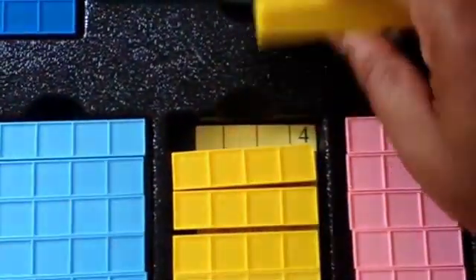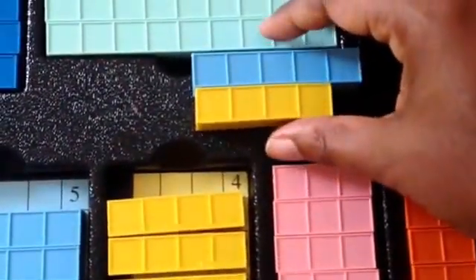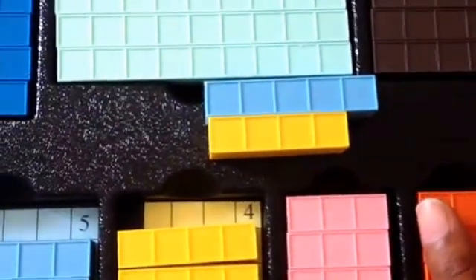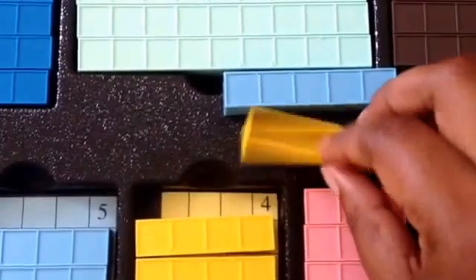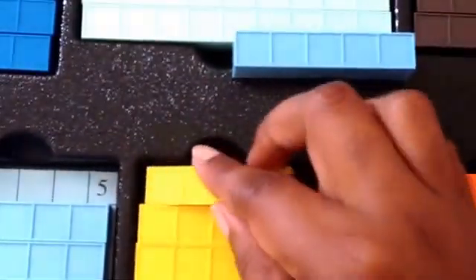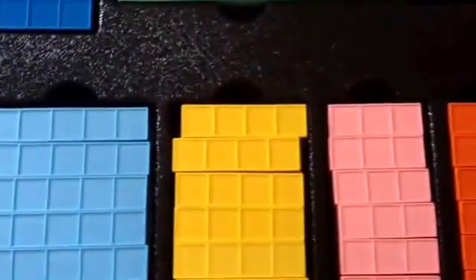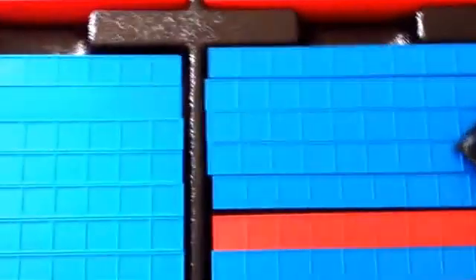So they're great for subtraction as well as doing functions and different things like that. If you're going to add, you just add all the block pieces together, but if you're going to subtract or have one be considered a negative number, you just turn it over. I also love that they can be used for algebraic equations and functions.